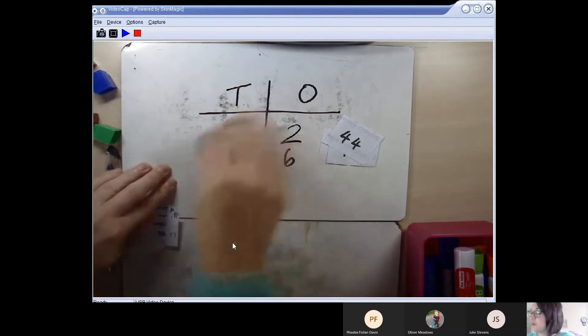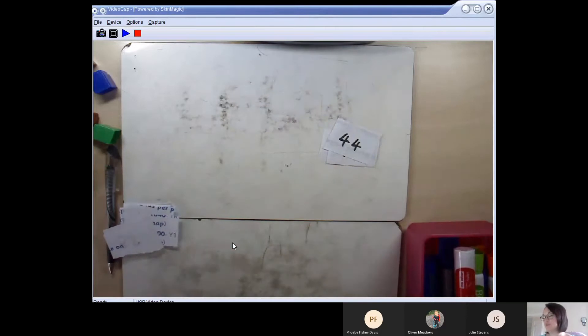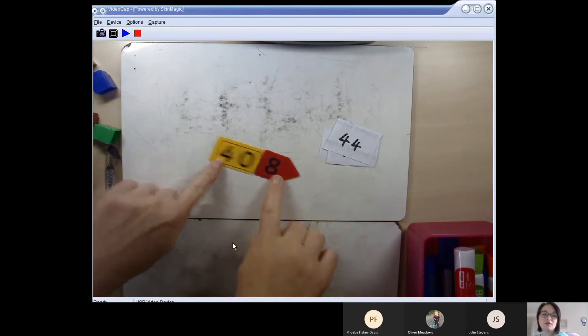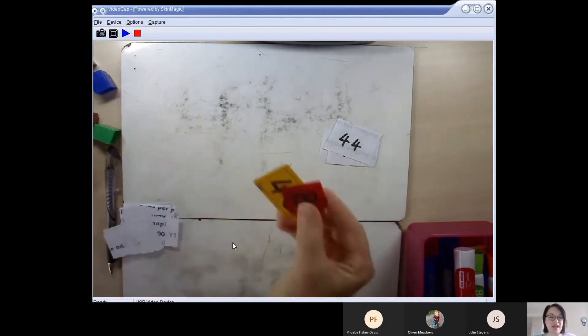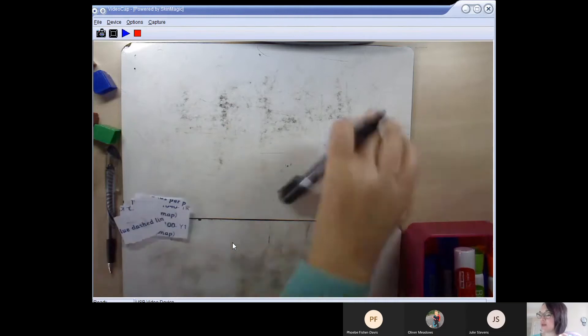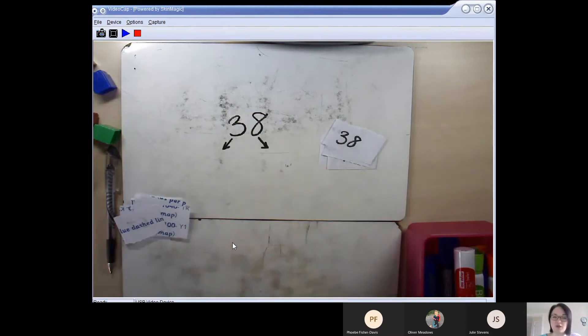If we rub out the tens and ones chart, we can do something we practised way back at the beginning of year 2: partitioning. For those who don't remember, I've got some little place value cards here — cards we can pull apart to find the tens and the ones. We discovered that you don't actually have to use the cards because if you listen carefully you can hear it in the number. I'm going to pick the number 38.